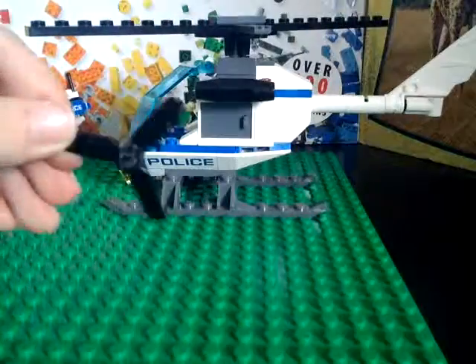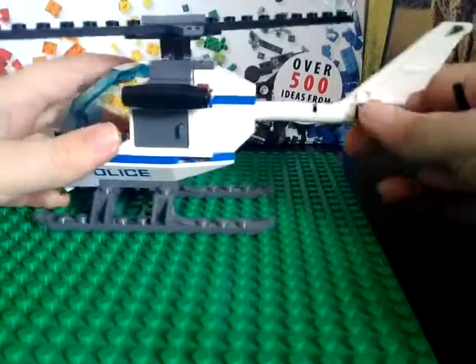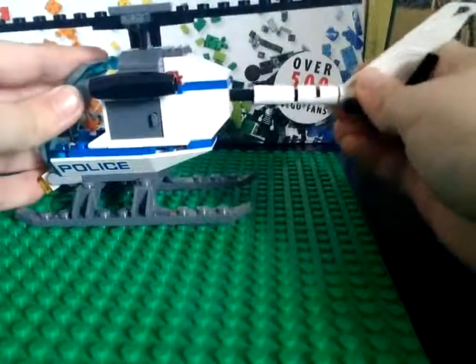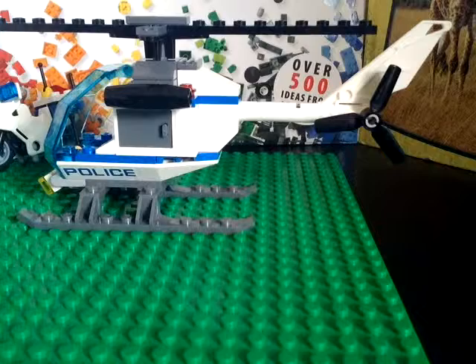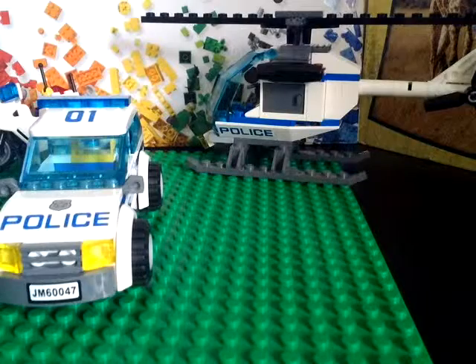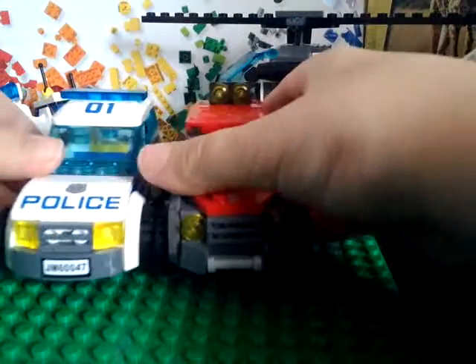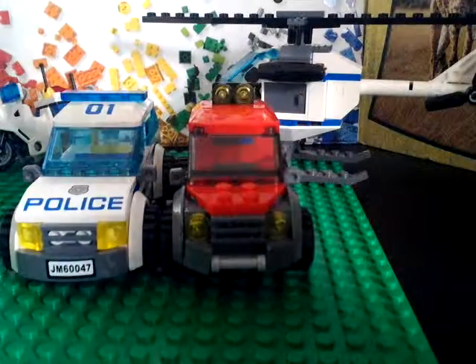Then you can take this piece, put it on there with this — wait a second, make sure that this piece is put on this way so that you can attach this on it. And that's it! So if you're interested in building this, this police car, and tow truck, then you can look at my past videos. Alright, that's it for today — thanks for watching, please like and subscribe. Until next time, bye!